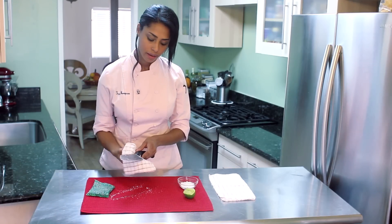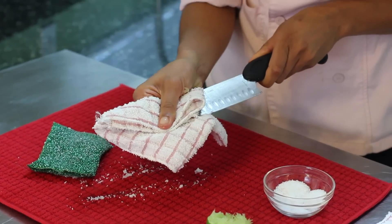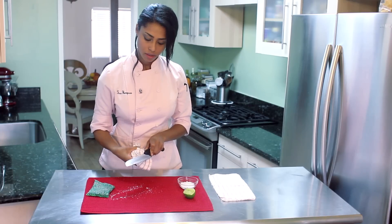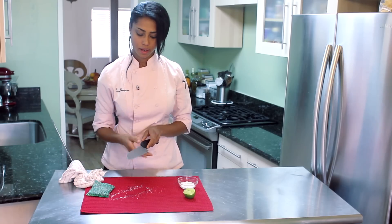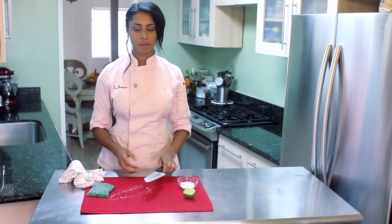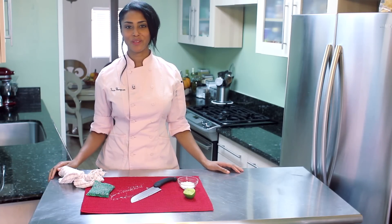Then take a clean rag and wipe it down. Make sure it's very dry with another rag, and then you have your clean knife blade. I'm chef Teca Thompson and that is how to clean knife blades with lime juice. Thank you.